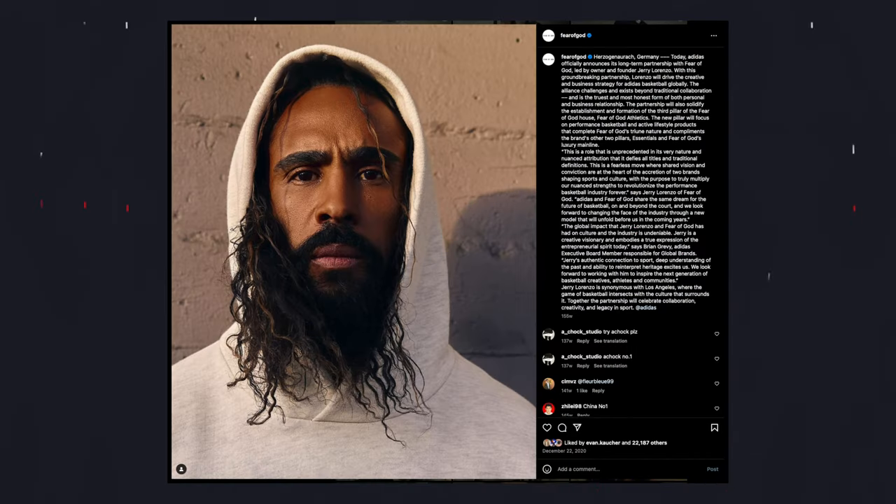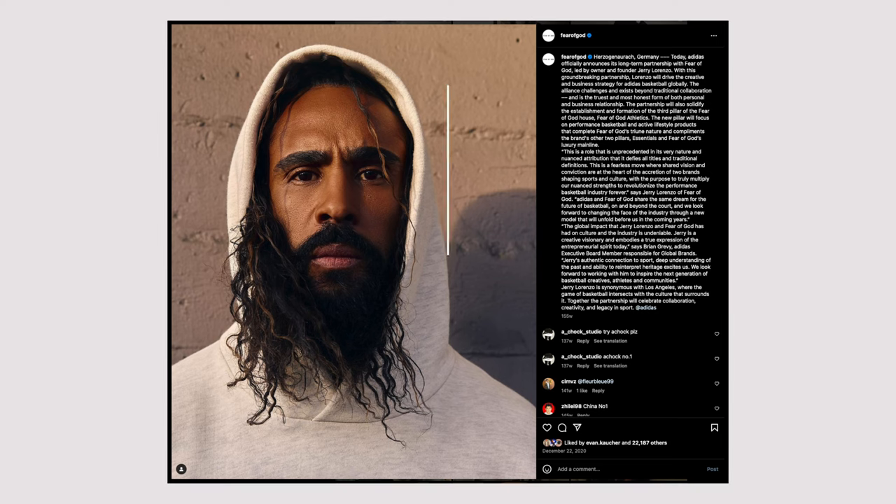The Air Fear of God One was intended to be the first of many, but unfortunately it was just the only one. He had the Air Fear of God One, the Air Fear of God Mach, and the Air Fear of God Raid - all pretty good-looking shoes. From what I've read, he got a little frustrated with what Nike was allowing him to do in terms of creative control over product and marketing. In December 2020, Jerry Lorenzo and Adidas announced a long-term partnership.